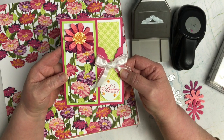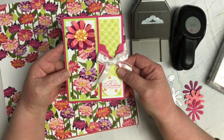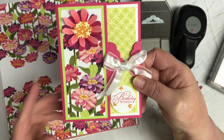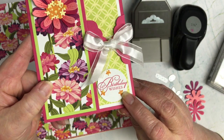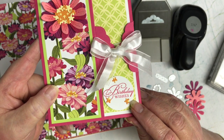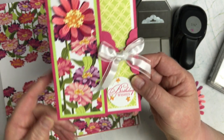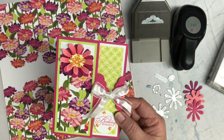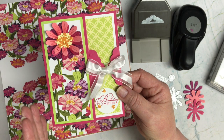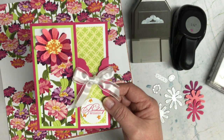Here's the card. So we've got the good tidings sentiment down here in the corner — birthday wishes. And the colors of summer, we've already talked about that, so I've got that covered.